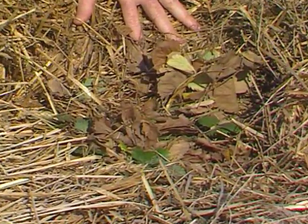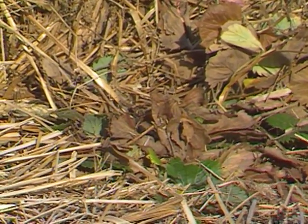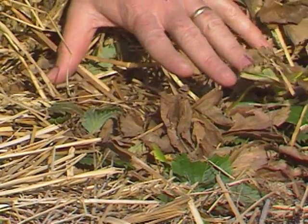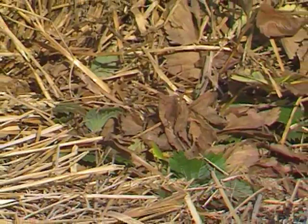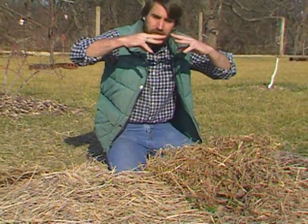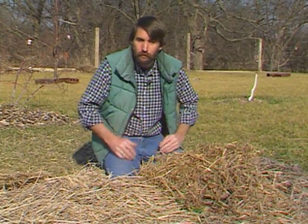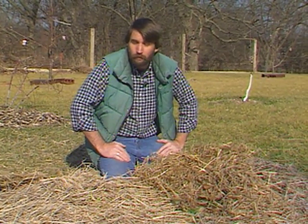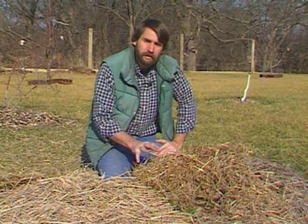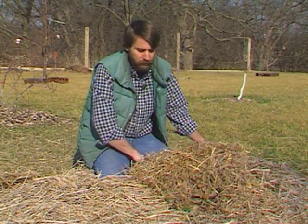Late winter and early spring, it's time to be fertilizing almost all of your fruit plants. The exception are strawberries. You do not want to apply any fertilizer, especially nitrogen, to strawberries in the spring. If you do, what you get is a lot of foliage growth, which forms a dense canopy over your fruits, keeping it moist and humid near the fruits and giving you a lot more problems with fruit rot. So for the strawberry plants, wait until after harvest, at renovation time, to put on any fertilizer.